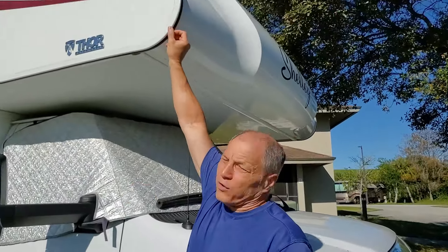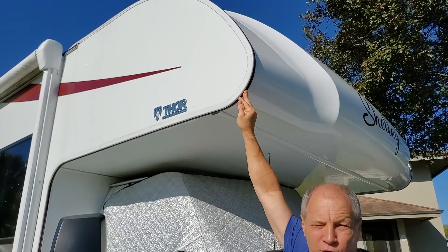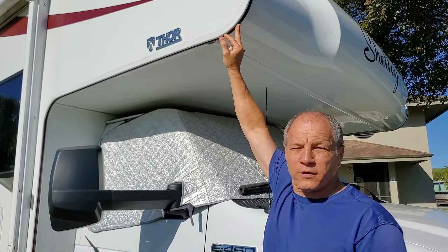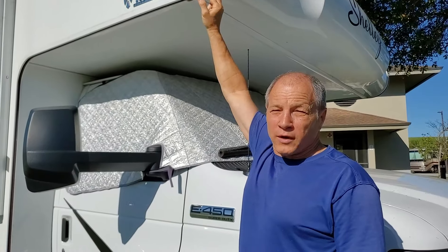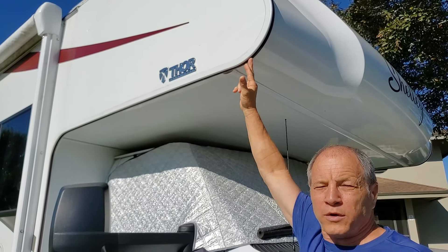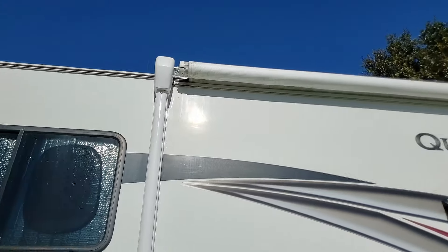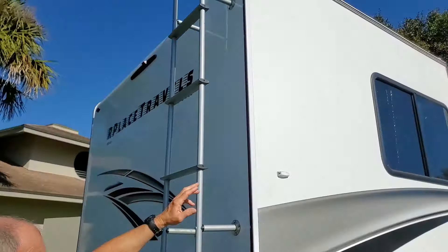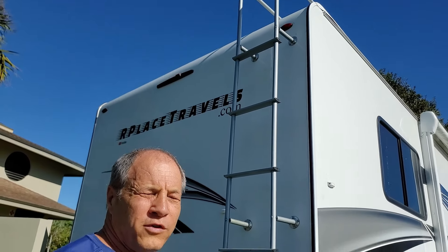The RV has a trim piece that goes all the way around where the sidewalls meet the roof. Underneath this vinyl insert are all the screws that hold it all together. When we bought it, the vinyl insert was white, but after the first year it was all cracking and coming off. So it had to be replaced. We replaced it with this color called grape — they have several colors — and it goes all the way around the whole RV on both sides and down the back. We had to replace it because it was just deteriorating so quickly.